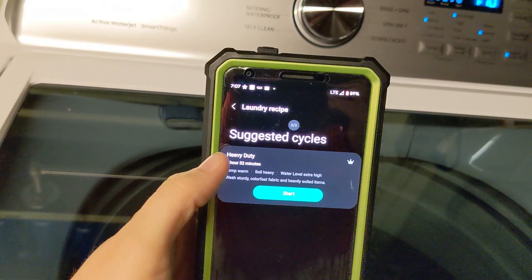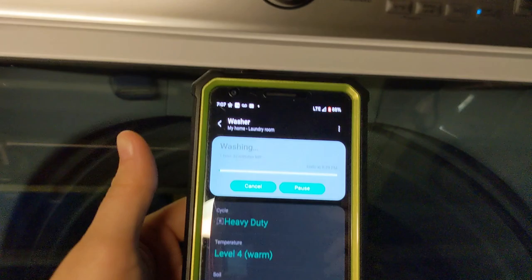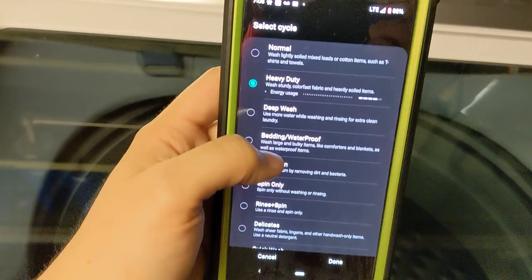So I can choose to send that directly to the wash. Normally I can just send it right now — it decided to start it, so I'm going to hit pause. I'm going to hit cancel, and that's what you do if you wanted to cancel a cycle.